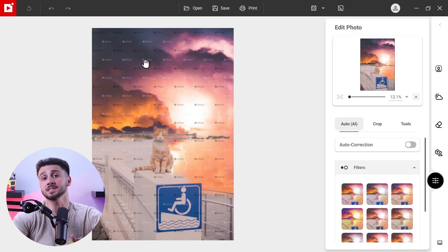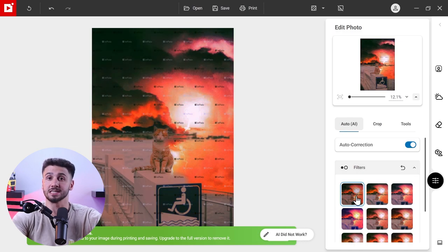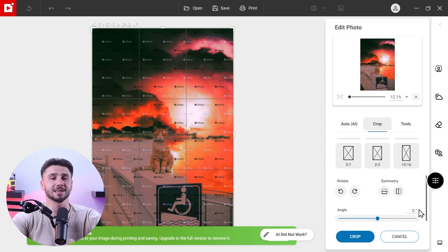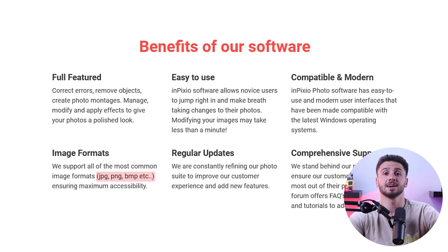Now let's explore the basic editing tools. inPixio Photo Studio provides essential editing options to improve your photo's basic quality. You'll find options like auto AI, crop, temperature, exposure, shadows, highlights, contrast, saturation, clarity, sharpness, and noise reduction. The editor layout is super easy to work with and you do have decent control when editing your images. It may not offer every single slider, but it supports RAW files including formats like CR3, as well as common formats like JPEG, PNG, and BMP, which is useful if you shoot in RAW.